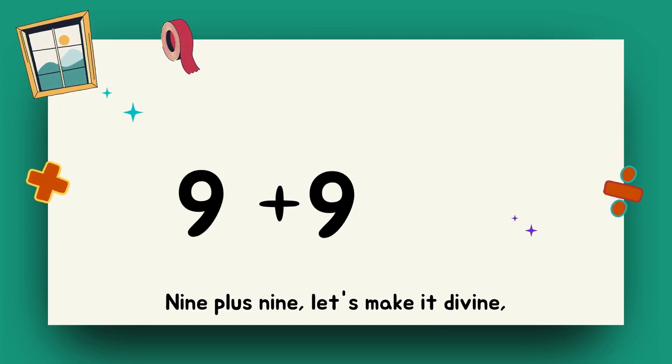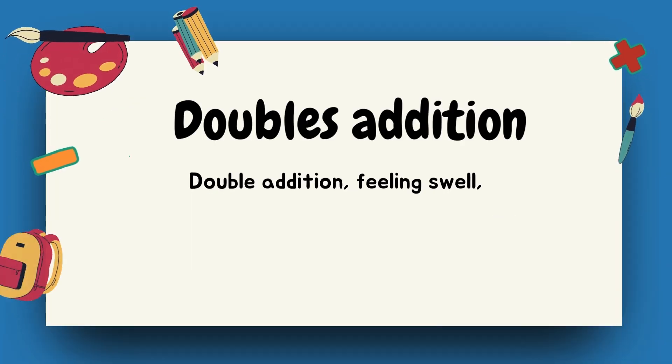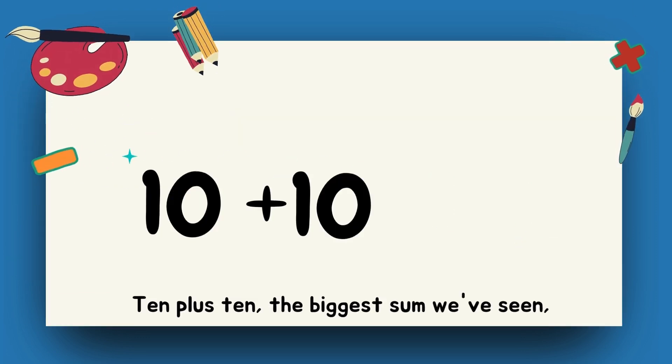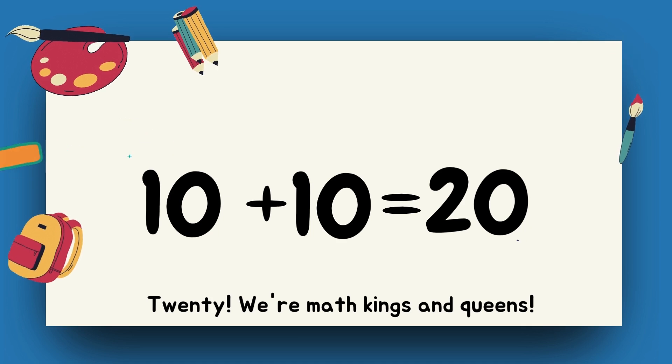Nine plus nine, let's make it divine. Eighteen, feeling fine. Double addition, feeling swell. Adding numbers, we're doing well. Ten plus ten, the biggest sum we've seen. Twenty, we're math kings and queens.